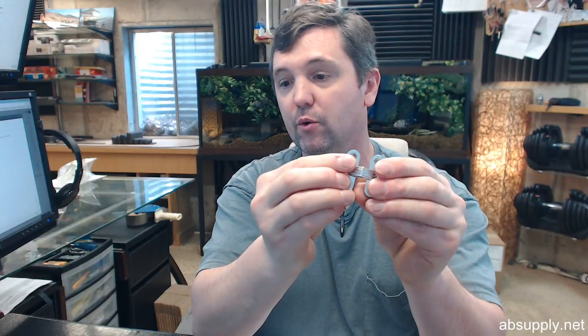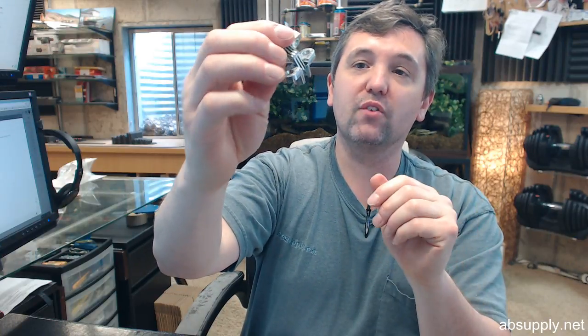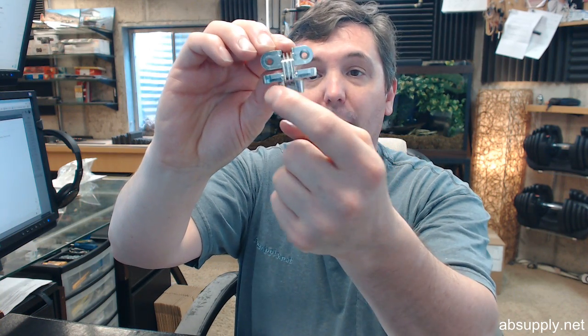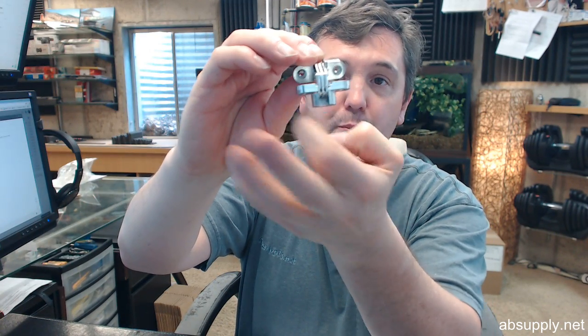When you maintain the clearance between the door and the cabinet when you are open at 180 degrees, and then the backset is correct, installing this hinge is actually quite simple and straightforward. The preparation is really just — however you go about doing it — a router is the best way. You are going to deal with the body prep which will allow the body of the hinge to be installed, and then the face prep.